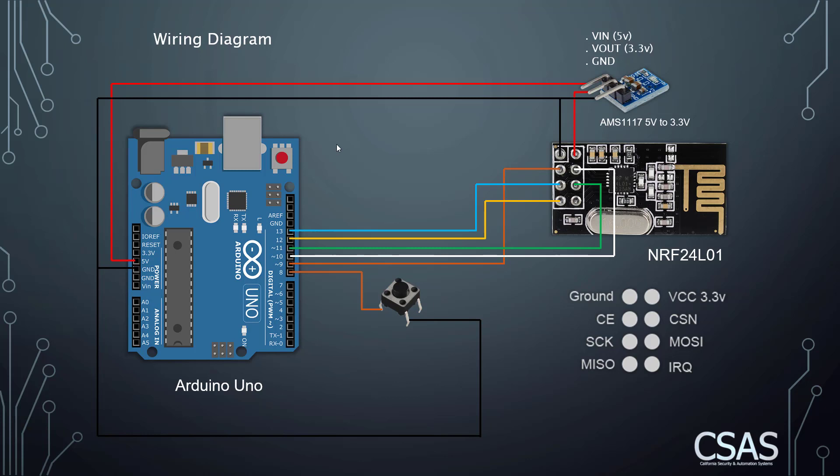I also added an LED to the setup. What I'm going to do is control the LED from the push button on the other Arduino. I'll call them receiver and transmitter. When we press the button on the transmitter, it's going to turn on the LED on the receiver, and when we press the button on the receiver, it's going to turn on the LED on the transmitter.